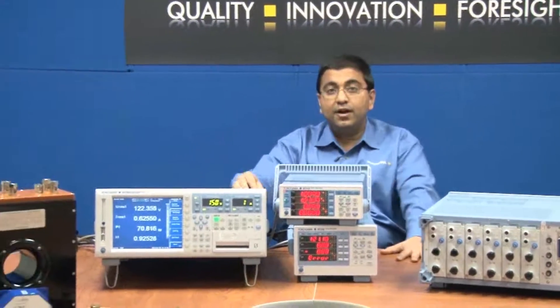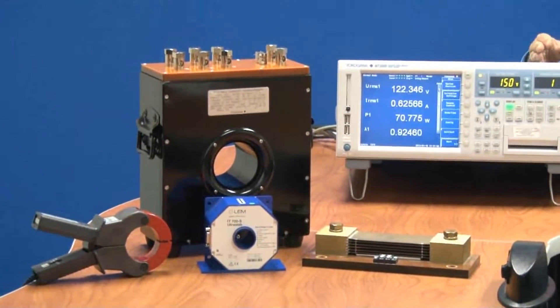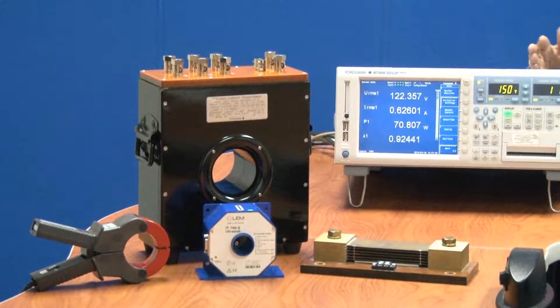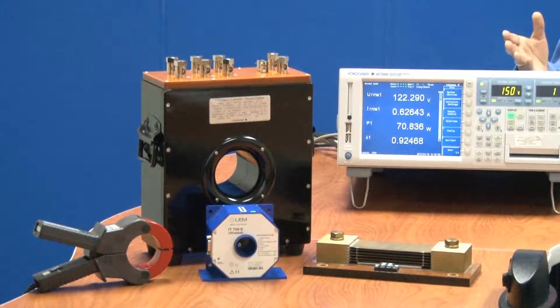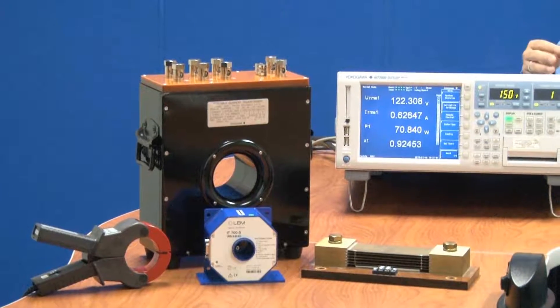Here are a few examples of current sensing devices offered by Yokogawa. Just a word of caution: never disconnect the current leads from the power analyzer while current is flowing through them. This will damage the CT and could potentially be very hazardous to you and the testing environment.